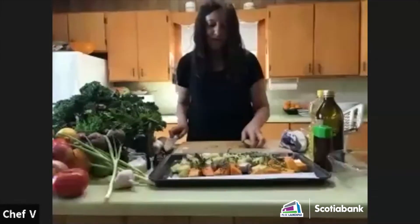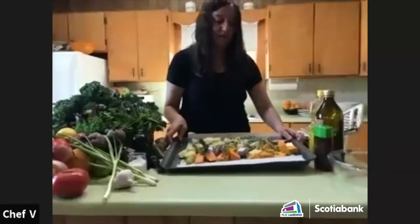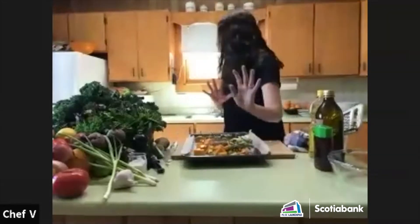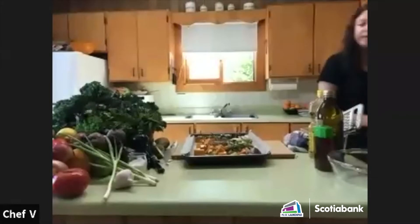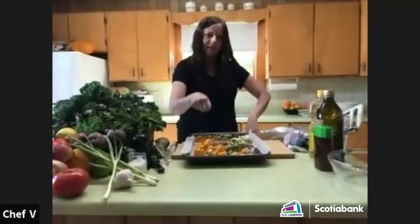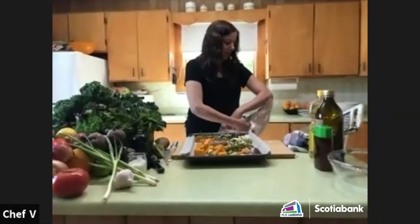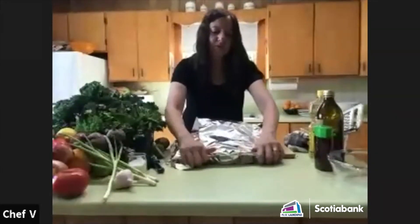I'm going to cover them. You don't have to cover them, but it's nice if you have a raised pan with a lid so you don't have to use foil. I'm going to put foil on this.